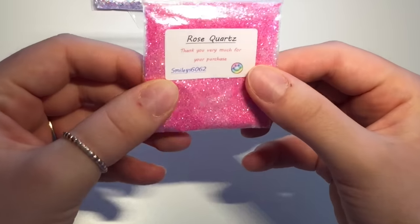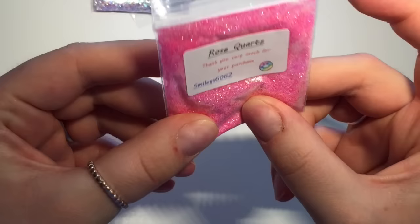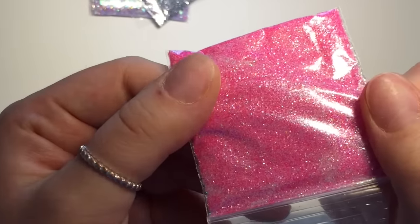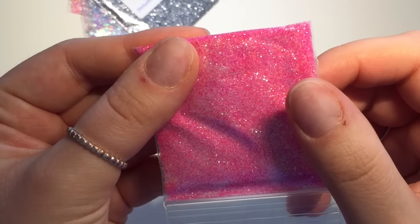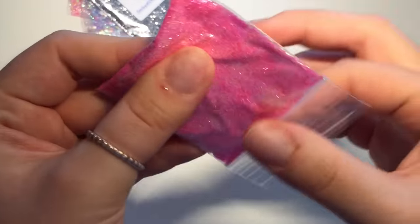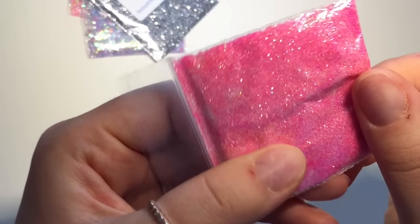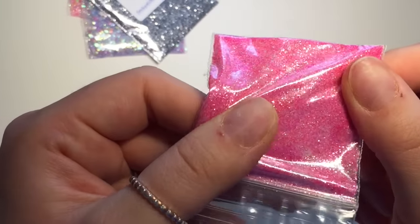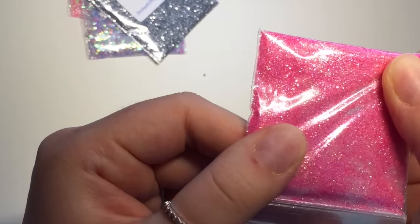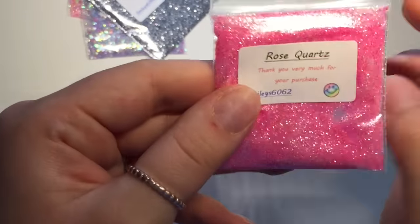The first one I got was Rose Quartz, which is just a really gorgeous bright pink. My lighting is awful — I really need to get a new lamp because this one's just not doing it anymore, I think it's running out of light. But you can see that one's like really fine glitter in there — silver pinks, all different kinds of pinks, I think with purple in there. That's just gorgeous, I can't wait to use that.